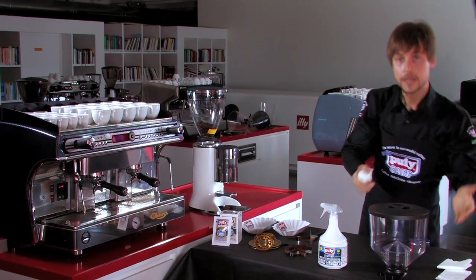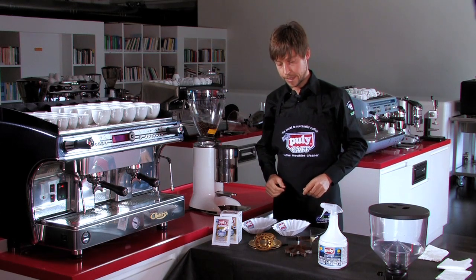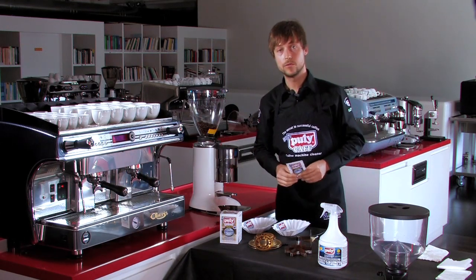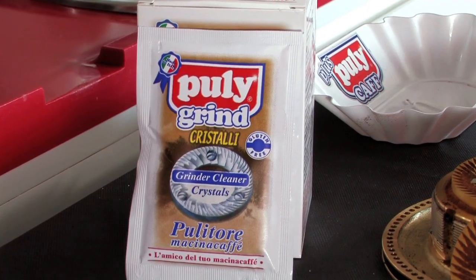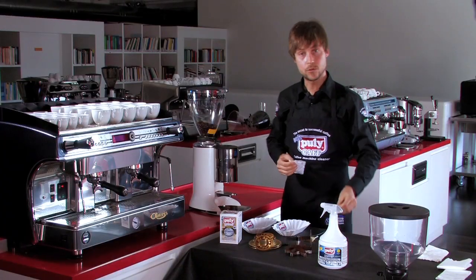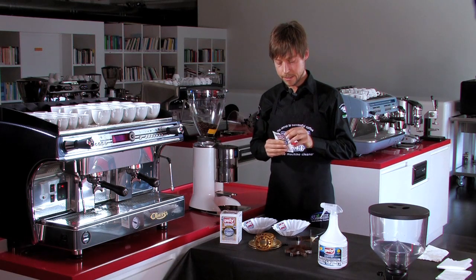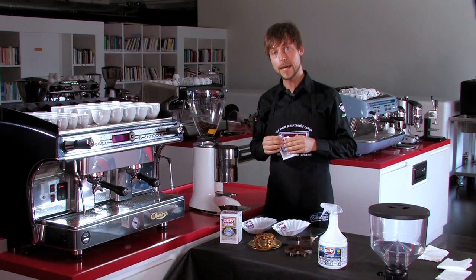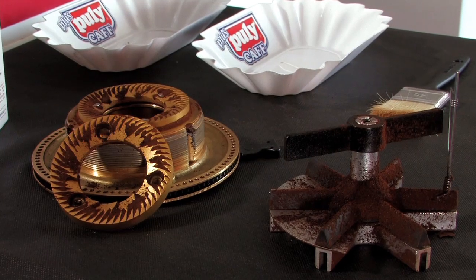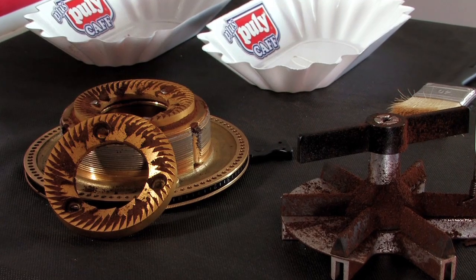You can see that it's very easy and very fast to clean it. The second product I'm going to show you how to use is the Pulley Grind. It's made by Emmet and is gluten-free. It's made of hard crystals that have the property to clean and to take out all the powder that remains inside the bars and the cutters of the grinder, as you can see in this example.